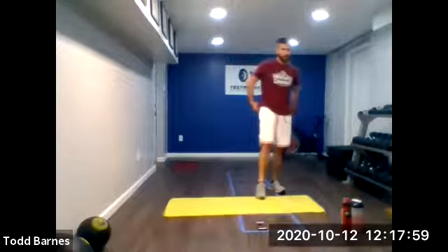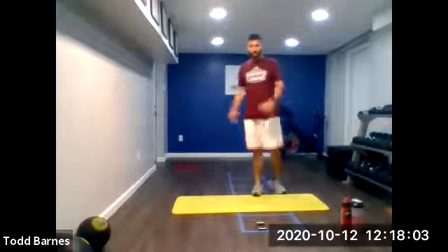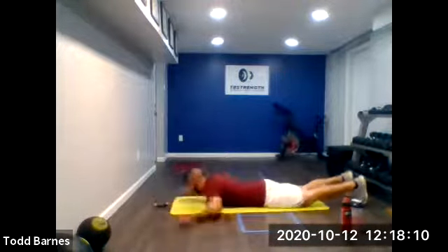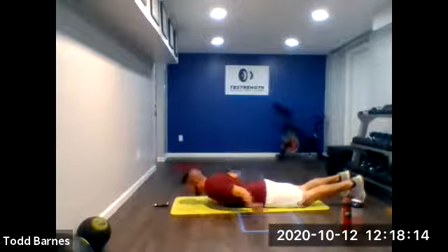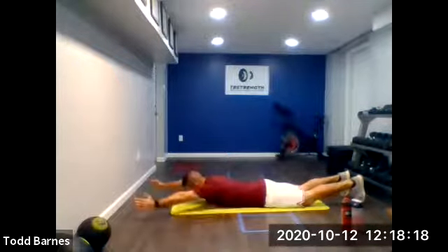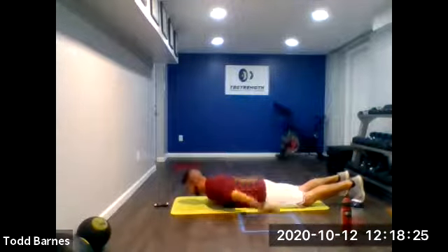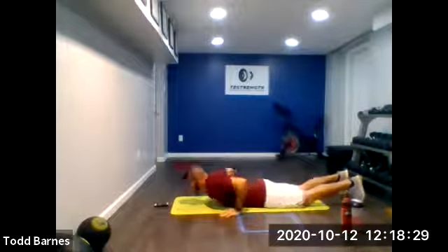On the ground. We'll go T, Y, W, A. Keep the hands off the ground the whole time. Ready? Go. So it's T — out to Y — down to W's — open up on A's. T, Y, W, A. Keep moving. Control the pace. One more T, Y, W, A. Good.